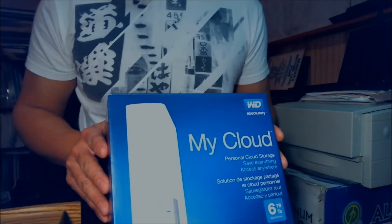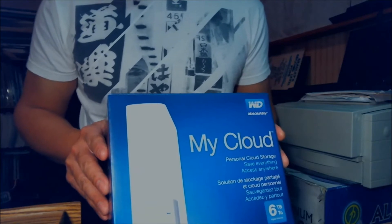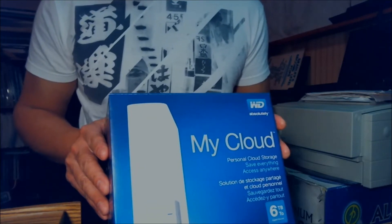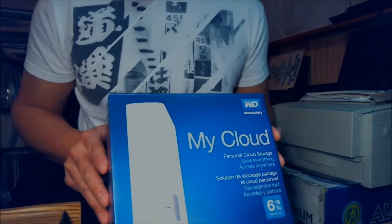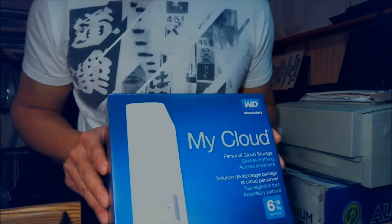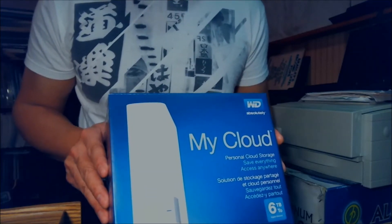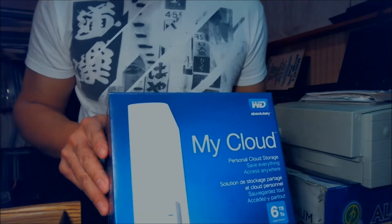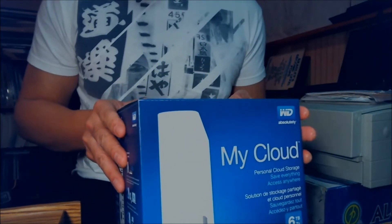I paid $239 for this. Last year you could get 4TB for the same price, but this year you get 2 extra TB — so it's $240 for 6TB. It's a personal cloud storage. Supposedly it's very easy to use, so we're going to check it out. But this video is only going to show you how to take a look inside and unbox it.